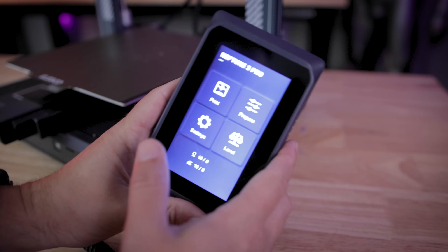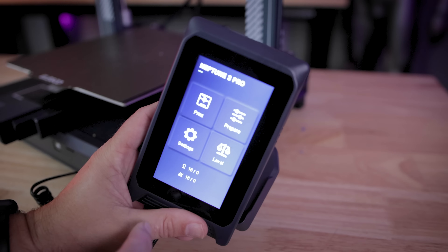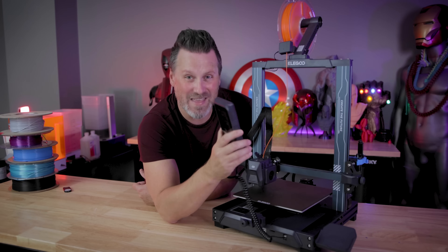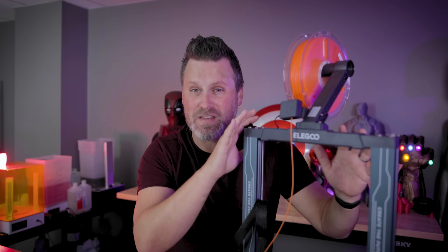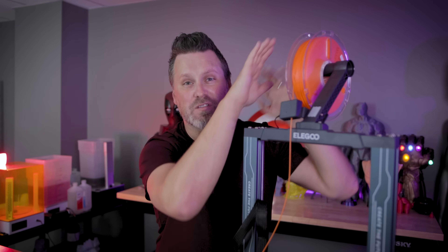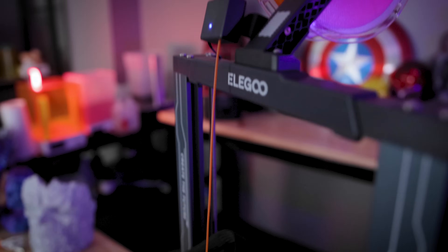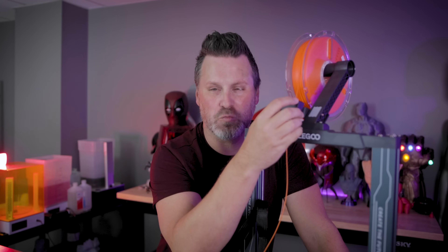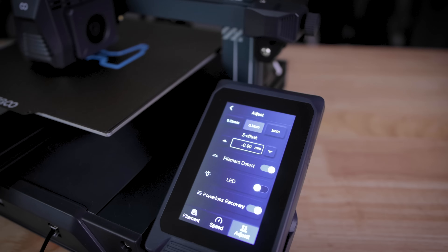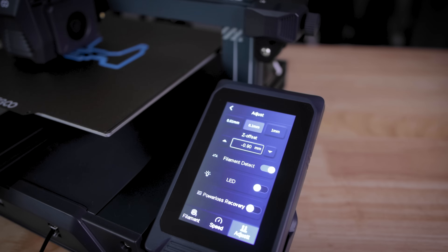Similar to the Neptune 3, the Pro version is also sporting this touchpad interface that has an old school telephone wire tethering it to the printer, but it also has the added benefit that it's magnetically secured in place. Since the Neptune Pro has that direct drive extruder, you're going to have your spool holder center mounted on the top so that it can more easily feed filament straight down into the extruder. Plus it's also got this swiveling filament runout sensor that you can either use or not use.